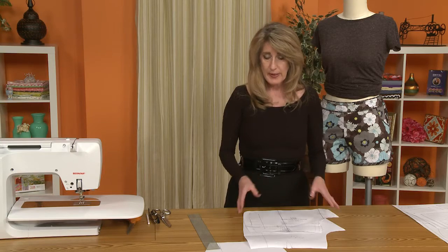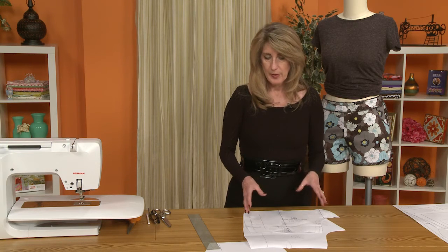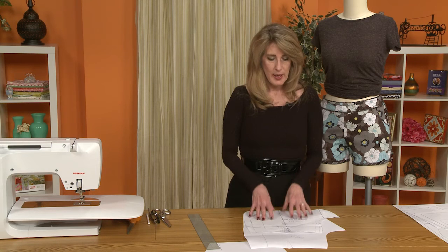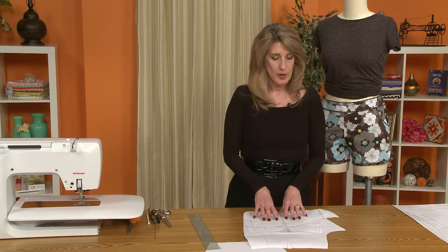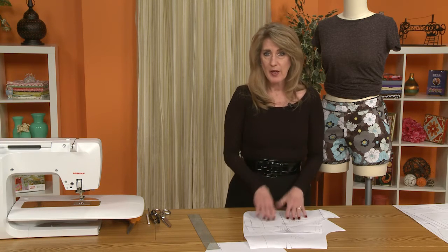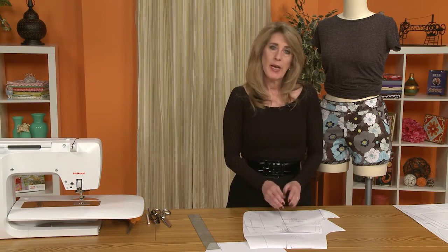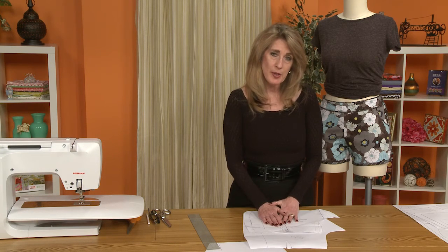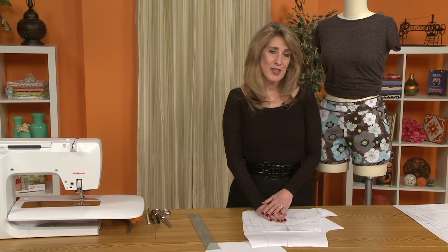It's really a very simple process to adjust the pattern to the length that you would like, and I think the longer leg would be something that everyone would actually enjoy, depending on where you're going to be wearing your shorts. Next we'll be talking about construction of the shorts, so thanks for joining me for the Dixie DIY Sew Along.